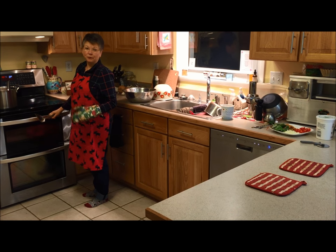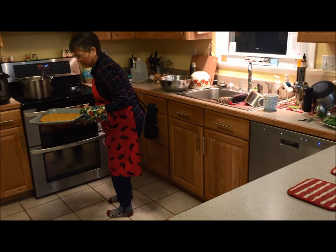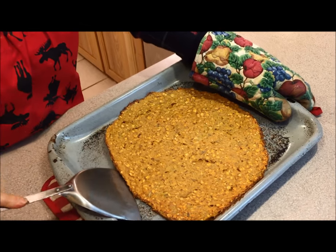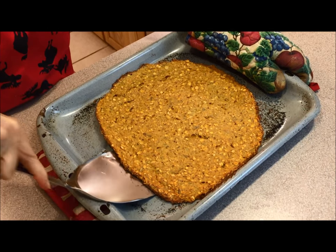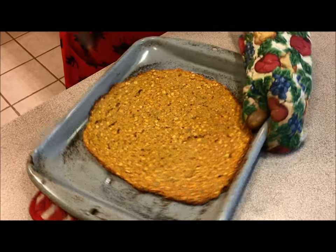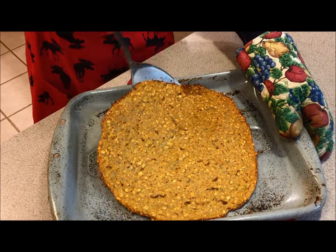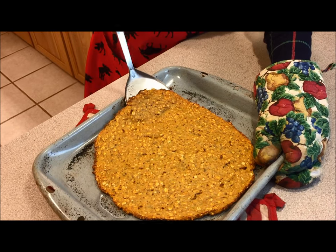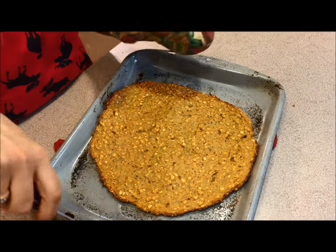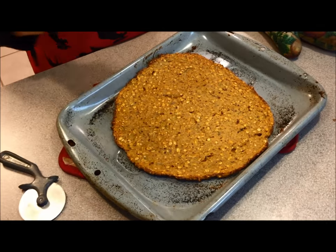My timer went off — it's been 45 minutes. I took a peek, it looks real good. It's gotten a little bit dark around the edges, it's nice and dry. It's stuck on pretty good, but there it goes. I got one spot here that seems a little stuck, but the rest of it came up pretty good. The bottom's a little bit golden brown. Very nice. And it'll work with a pizza cutter.